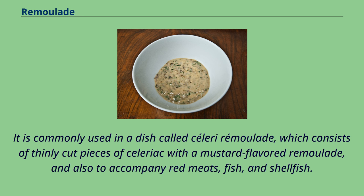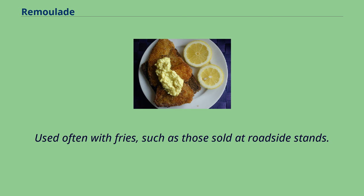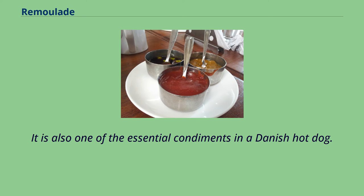It is commonly used in a dish called celeri remolade, which consists of thinly cut pieces of celeriac with a mustard-flavored remolade, and also to accompany red meats, fish, and shellfish. Used often with fries such as those sold at roadside stands, it is an essential ingredient on open-face roast beef sandwiches, as well as the Danish version of fish and chips — fried plaice with pommes frites. It is also one of the essential condiments in a Danish hot dog.